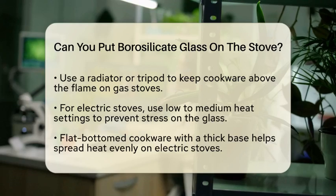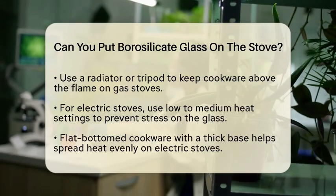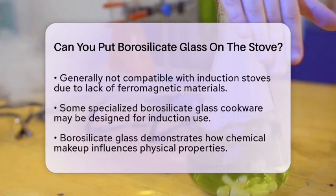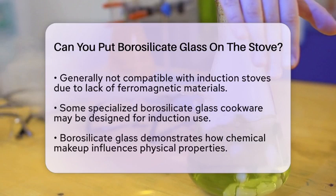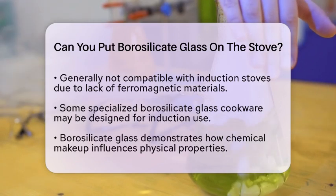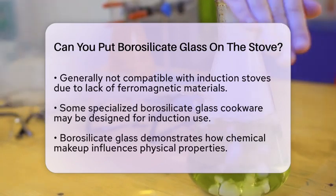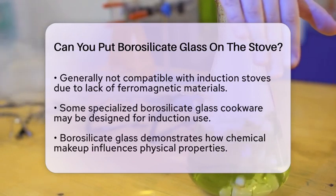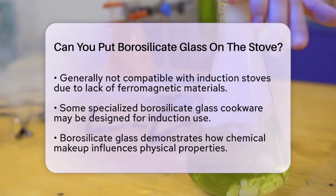If you are thinking about using borosilicate glass on an induction stove, you should know that it is generally not compatible. Induction cooking requires cookware that contains ferromagnetic materials to generate heat. Most borosilicate glass does not have these materials. However, some specialized cookware might be designed for induction use, so always check the manufacturer's instructions.